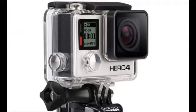GoPro Hero 4 has also fixed the problem with the previous casings. The previous camcorders had rounded lens and this altered the recording of videos and photographing of photos. It also dimmed images. Hero 4 solves all these problems by making colors clearer and brighter, especially underwater.